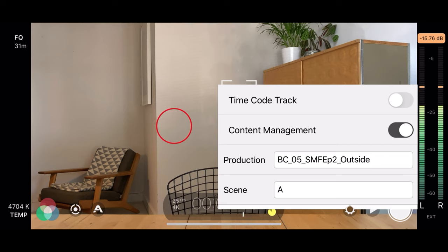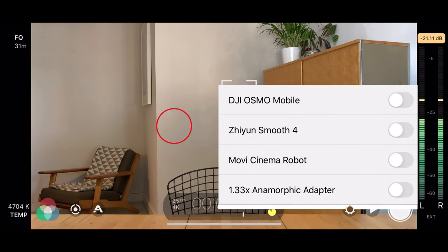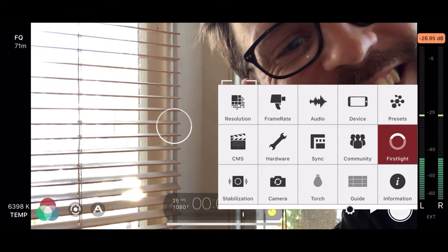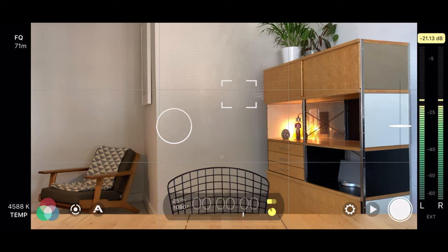CMS is really helpful — it lets you put a content management label in, so I've got 'Better Creating video number five, Solo Mobile Filmmaking episode two.' Hardware settings let you connect other things like an anamorphic lens. Sync allows you to sync to the cloud — I don't use it. Stabilization you can have on or off — I just leave it on, it's quite useful. Camera can flip around. Guidelines allow you to see how you're setting your shot up.